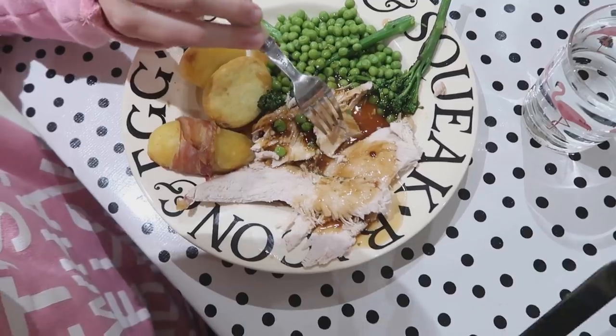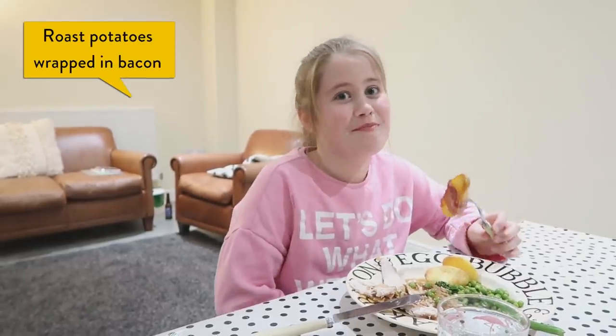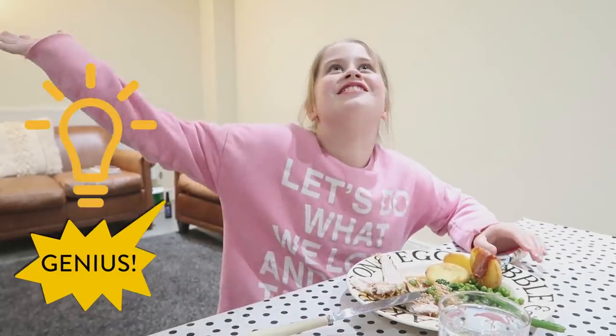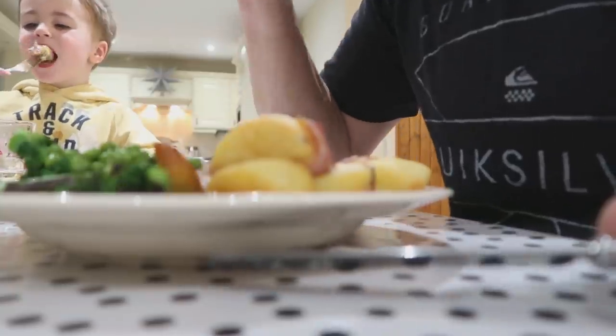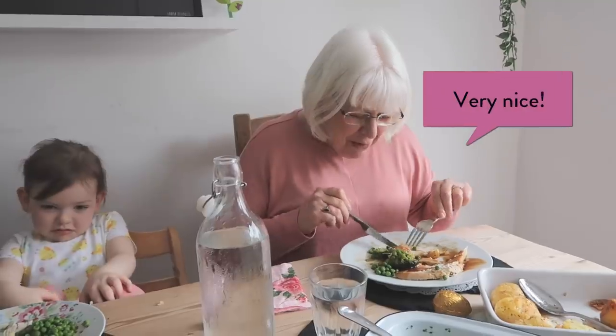This is all very nice. Where's the turkey from? Iceland! Oh my. Roast potatoes wrapped in bacon — genius! I think this food is good. Very nice. Roast dinner and I haven't had a chocolate thing. Love it!